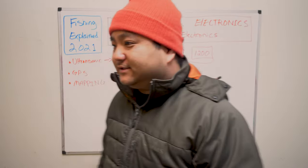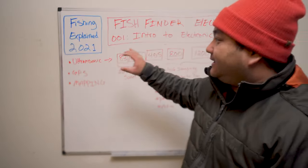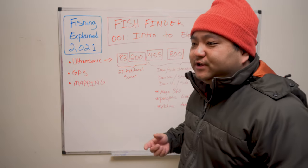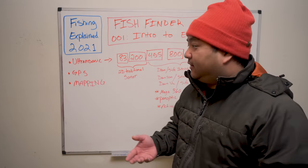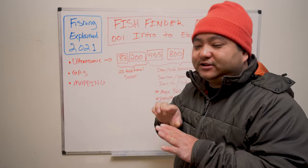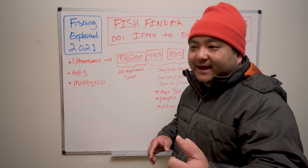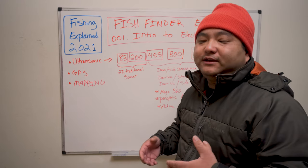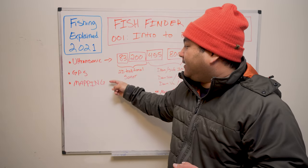Every fish finder has some type of transducer that emits one of these frequencies. Another very important aspect of a fish finder is its GPS capabilities. GPS works just like using your car or phone to navigate — it allows you to set waypoints, and if you have mapping it puts you on top of a map showing where you are on the lake. It helps you stay on top of channels, bluff walls, flats, avoid stumps, and use breadcrumb trails.